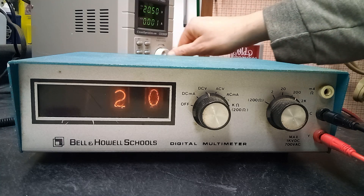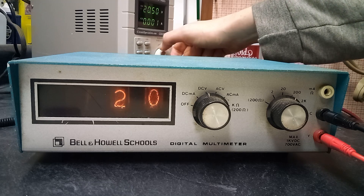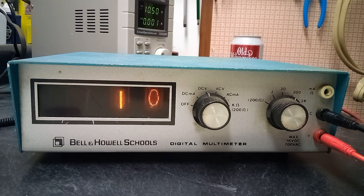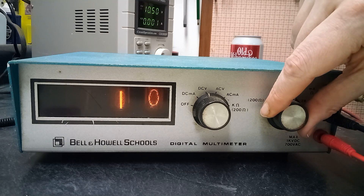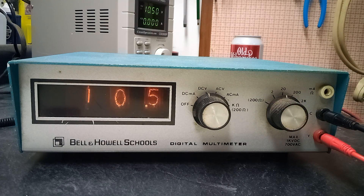Here I'll drop it back down to 10.5 volts — it just shows 10. And if I drop the meter down to the 20 volt range, now we get our decimal point back. So it's definitely got some quirks compared to a modern volt meter.